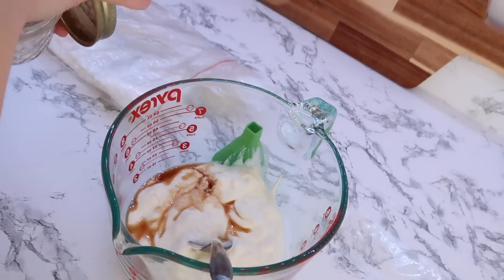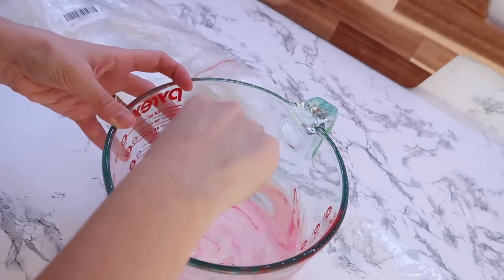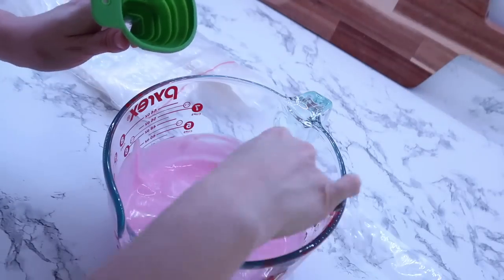In my next meal prep video I'm going to be making some more yogurt and I'll go into a little more detail on how exactly I make it step by step. I know there were a lot of requests for that, so I will definitely be doing that.